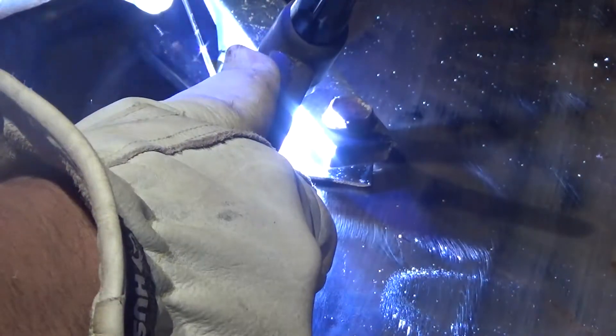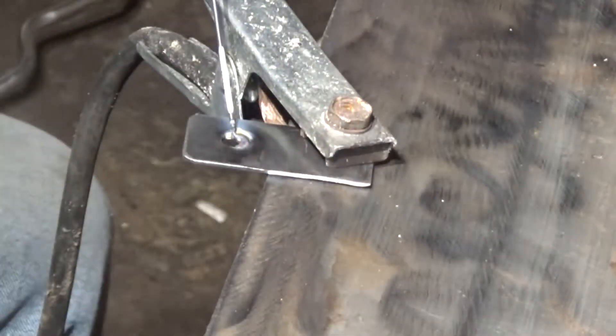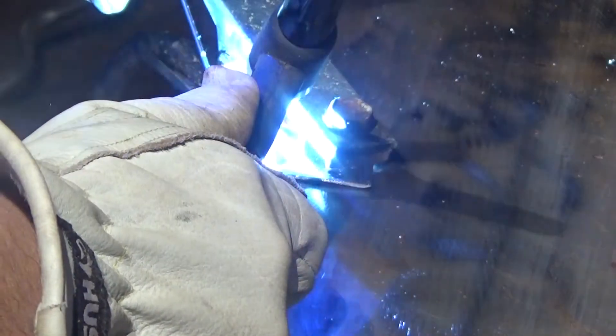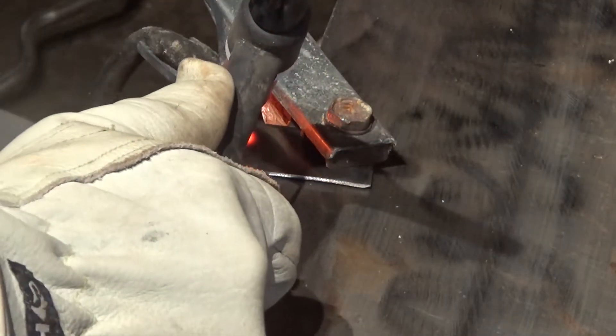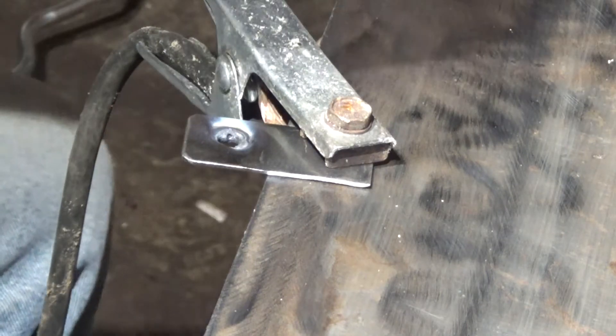As soon as I started welding the sparks seemed really hot and I kind of lost control of the puddle — it just went haywire, but I just continued on to make the weld. Wow, it just blew a bigger hole in it.